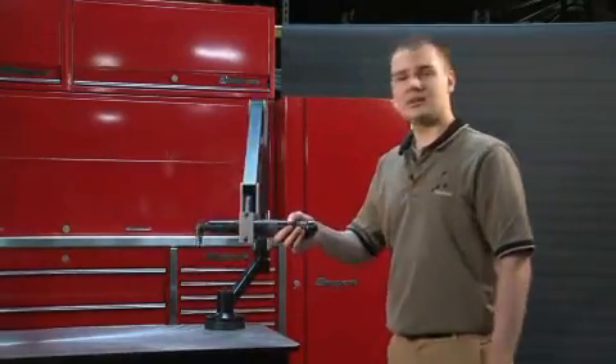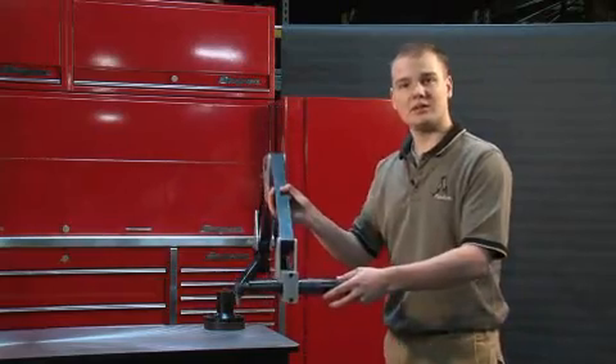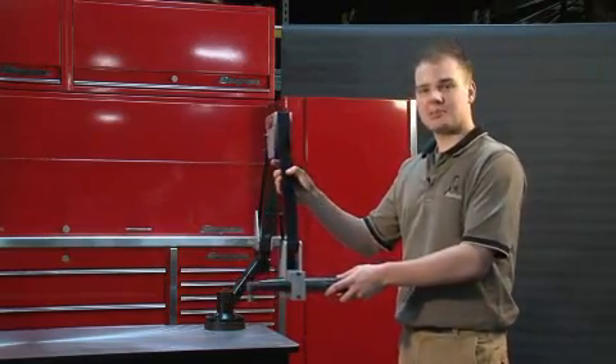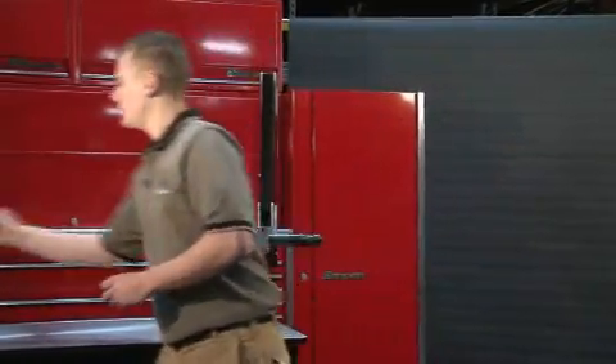This is another line of our heavy duty torque reaction arms, used for drilling, reaming, and nut running. These arms can accept up to 800 foot pounds of torque, and they are also available in many different lengths.